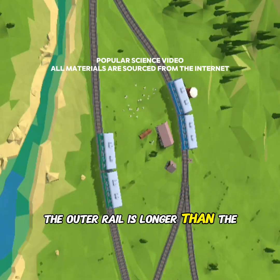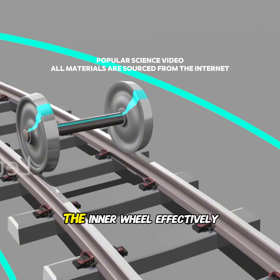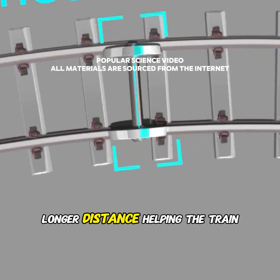This conical design is also the key to how trains turn on a curve. The outer rail is longer than the inner one. Thanks to the taper, when centrifugal force kicks in, the inner wheel effectively becomes smaller while the outer wheel becomes larger.